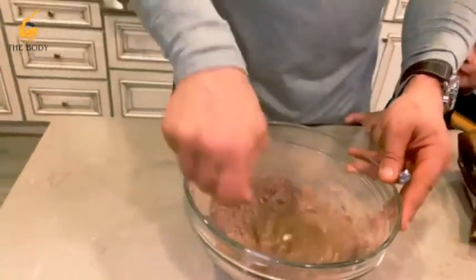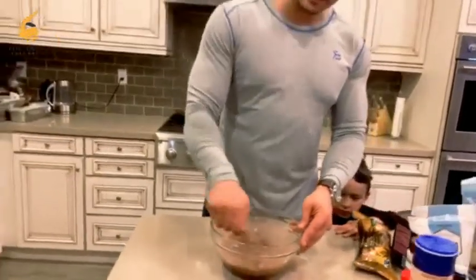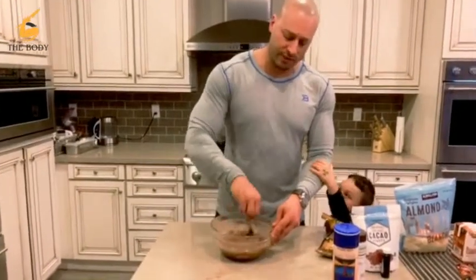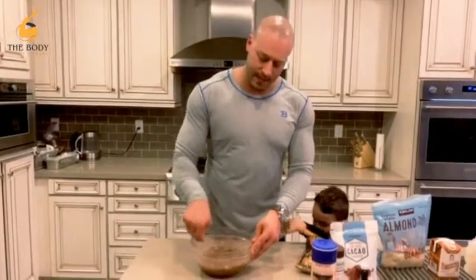It goes in the oven for about 30 minutes. I'm telling you guys, it's the simplest thing. You can also put this in the microwave — putting it in the oven just gives it a little different consistency, a kind of crispy exterior and more of a moist interior. But the microwave works just as fine if you're back on time — it only takes about three or four minutes in that.